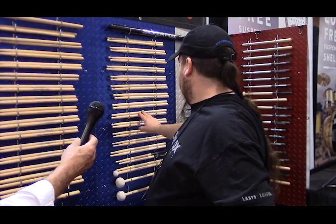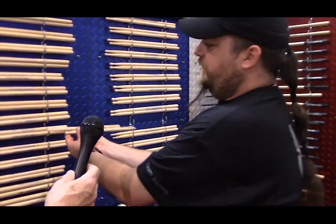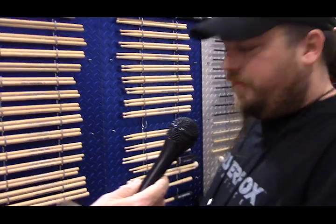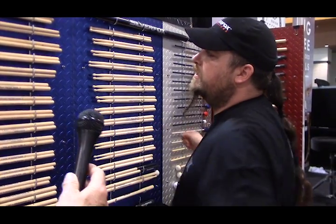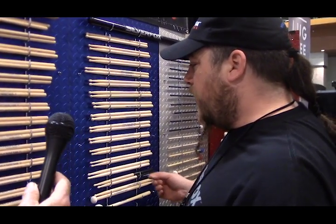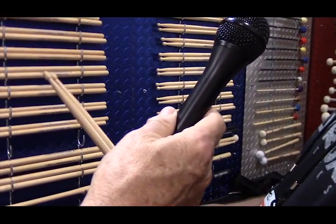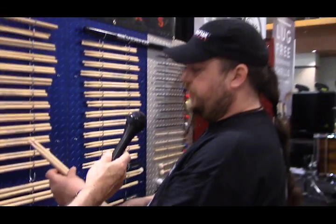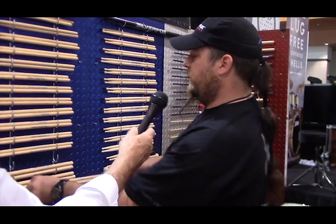We have a JR model. It's a very unique 5A, very front-loaded. It's got a lot of weight in the front of it for a 5A size stick. We've reintroduced the MR model, which is a really nice 5A. It's very fast. We also do this model in Maple, so it's a very versatile, go-to kind of stick — a good all-around kind of thing.